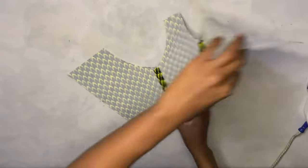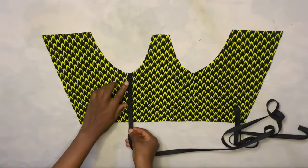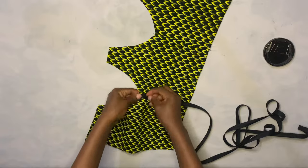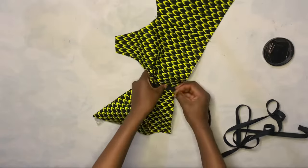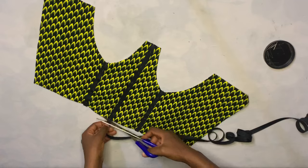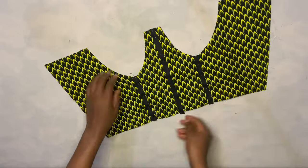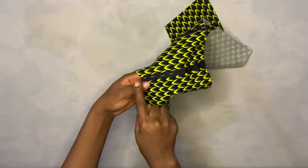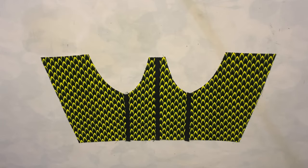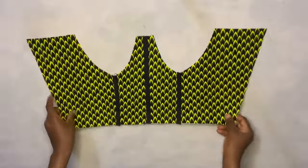The next step is to add the boning case. I'm going to use this black cutting bias for that. I place it on the part where I joined the pieces together and pin it down. I do the same thing to the other side and also the center. After taking it to the sewing machine, I run a stitch on both sides of each boning case. The stitch came out so straight and nice.